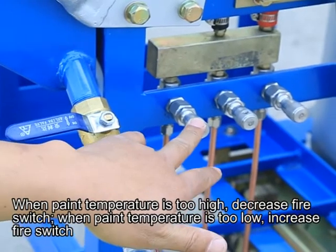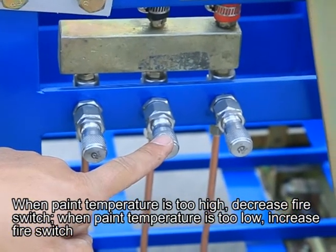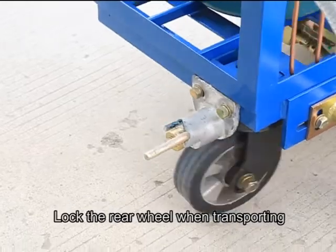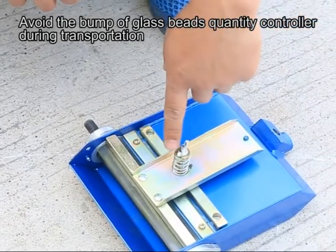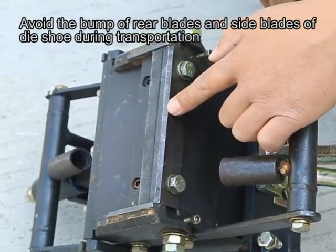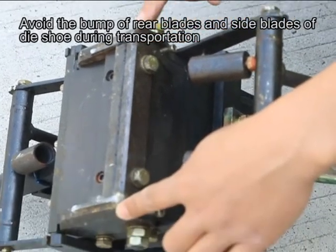When pan temperature is too high, decrease the fire switch. When pan temperature is too low, increase the fire switch. Lock the rear wheel when transporting. Avoid bumping the glass bead quantity controller and the rear and side blades of the die shoe during transportation.